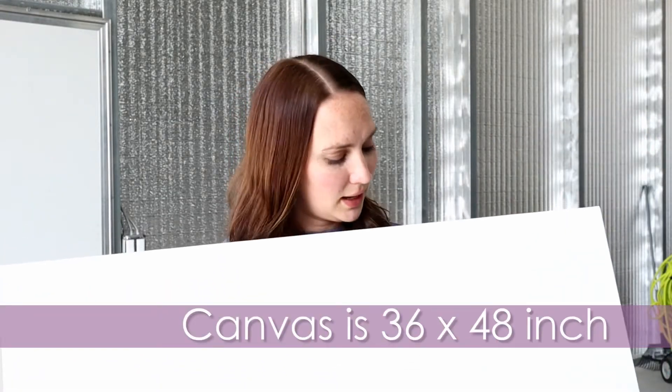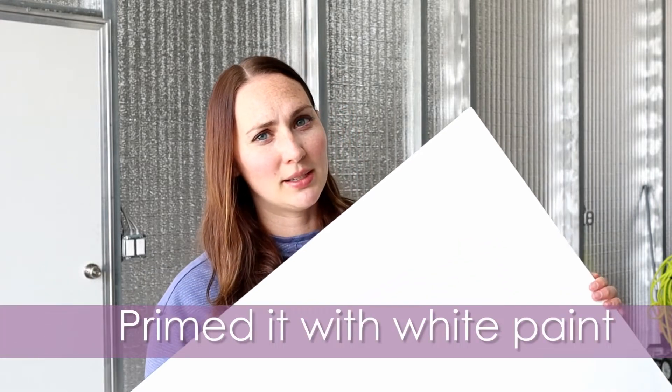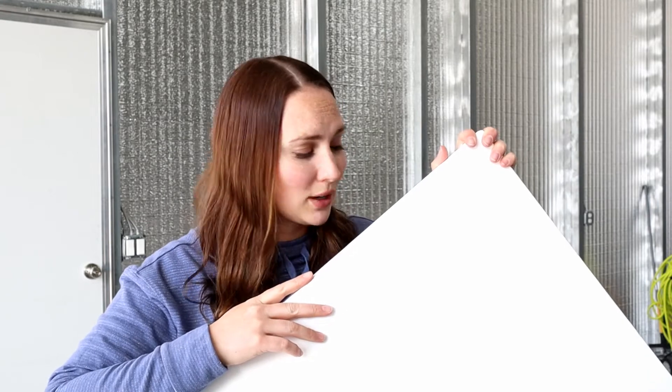First things first, I got this big canvas — it's 36 by 48 inches. I prepped it by painting it with some white paint. I'm just using regular paint from Home Depot, bare paint, paint you would paint on your walls. Nothing fancy, no expensive acrylics. I just got the little sample sizes of different colors I liked at Home Depot that I thought would fit into the room that I'm working on, and that's what we're going to use today.